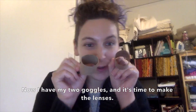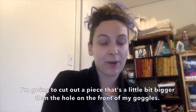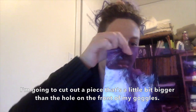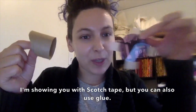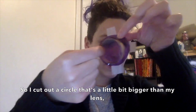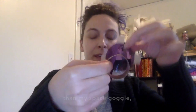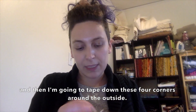Now I have my two goggles and it's time to make the lenses. I'm going to cut out a piece that's a little bit bigger than the hole on the front of my goggles. I'm showing you with scotch tape but you can also use glue — I cut out a circle that's a little bit bigger than my lens than my space goggle, and then I'm going to tape down these four corners around the outside.